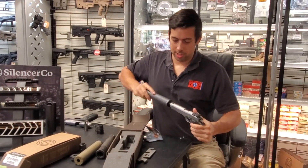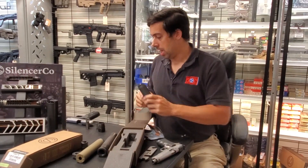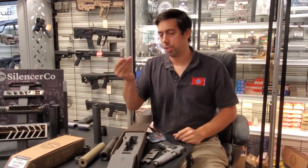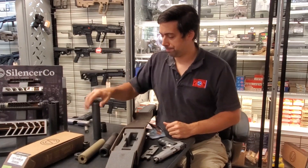You use different pistons to mount the silencer on different calibers. If I wanted to put it on a 9mm SIG, for example, you just grab your 9mm piston, unscrew the current one, and put the other one in.